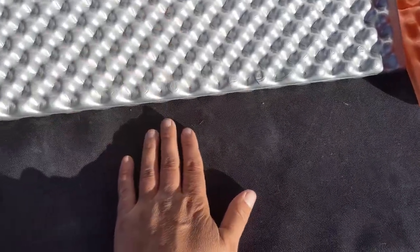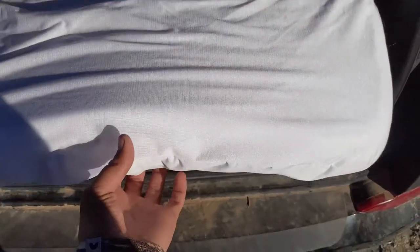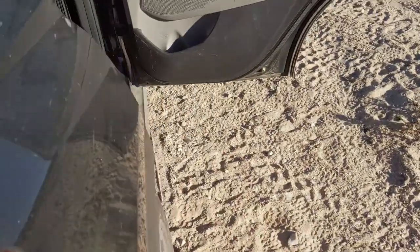On top of the plywood, I just covered it with a dog seat cover and some foam camping pads. Then this is a 3-inch memory foam mattress, just a twin size. You can see it's a little bit long, but I just fold that up so it doesn't hang out the back.